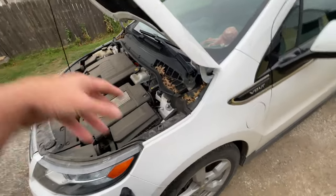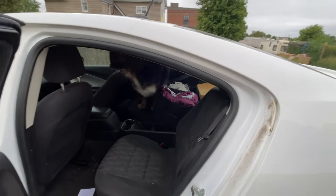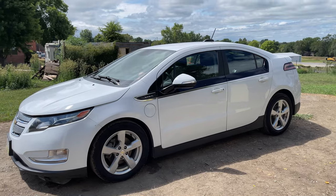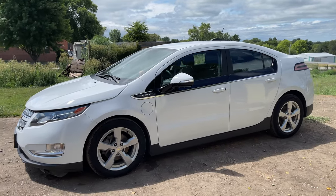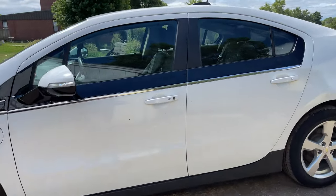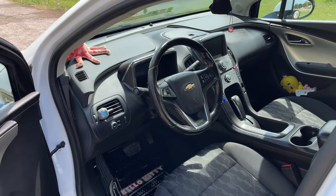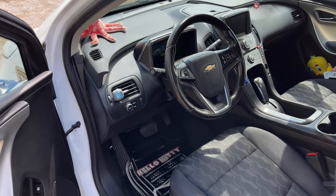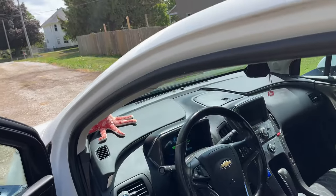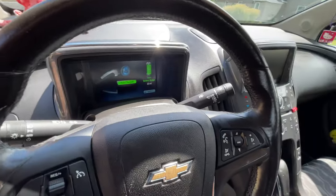We're gonna clean and detail the inside. Alrighty fellas, we got her all cleaned up for the missus — she sure shined up nice, just like the Prius. Probably needed to pull out the carpet cleaner and scrub away, but boy she's pretty in here now.